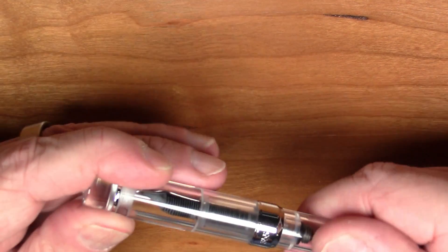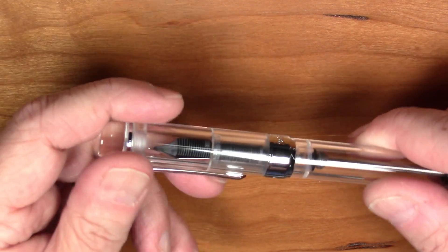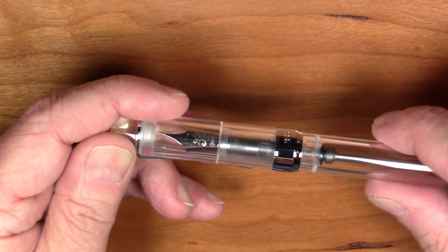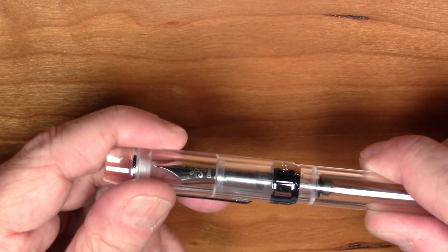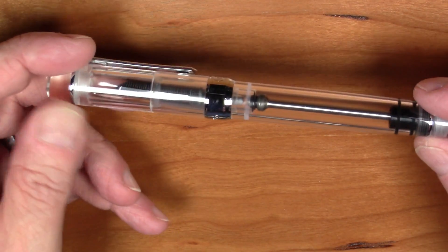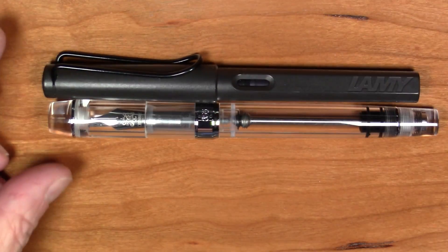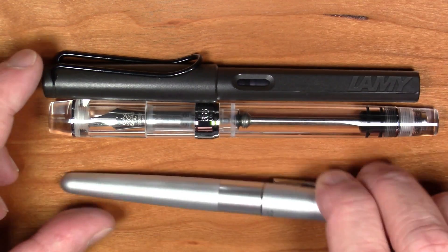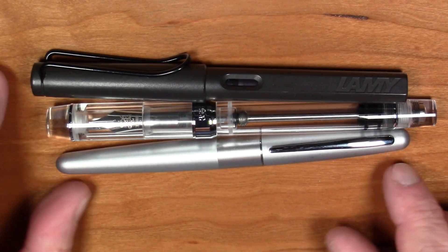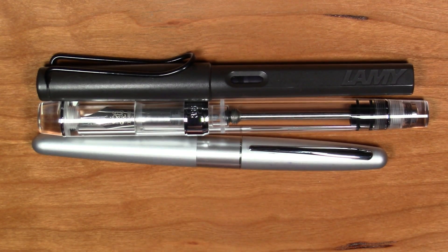It does not appear to be an actual inner cap — the inside of the cap seems to be machined to act as an inner liner that goes against the edge of the section, which seems pretty nice. Let's do a size comparison before we do anything else. Here it is compared to a Lamy Safari and a Pilot Metropolitan — it is a bit bigger than either of these, but just a bit.